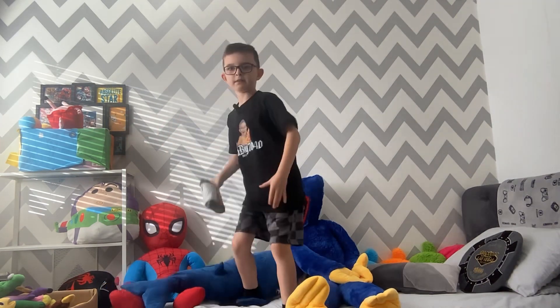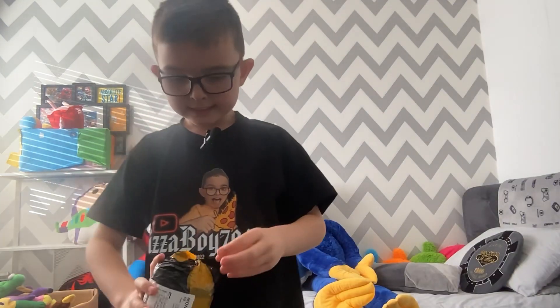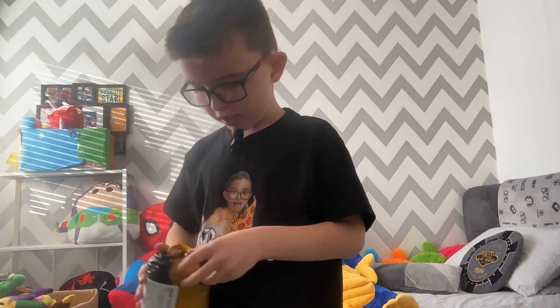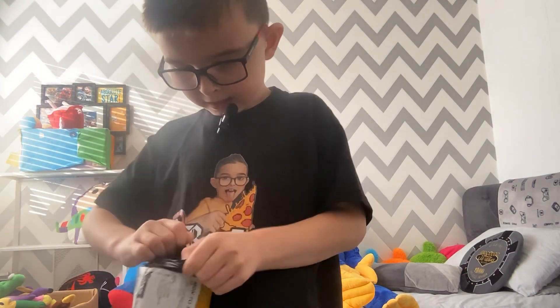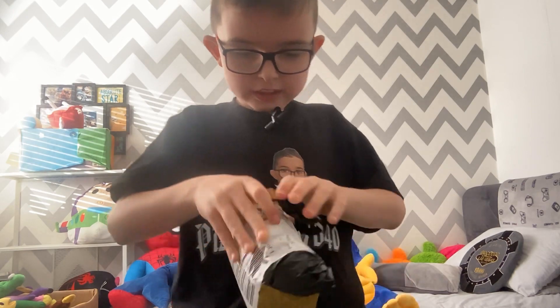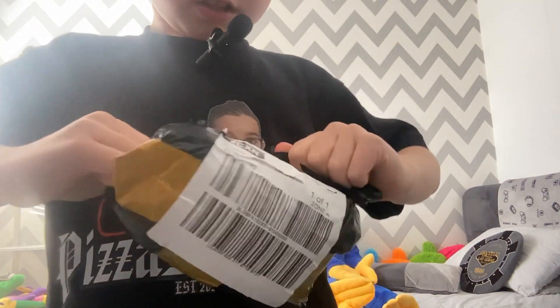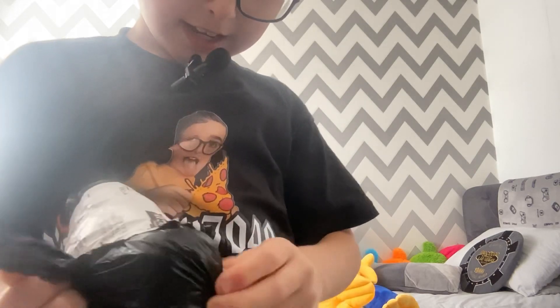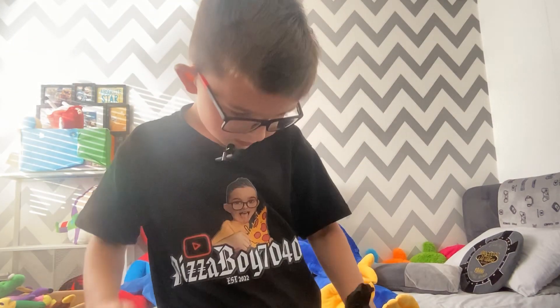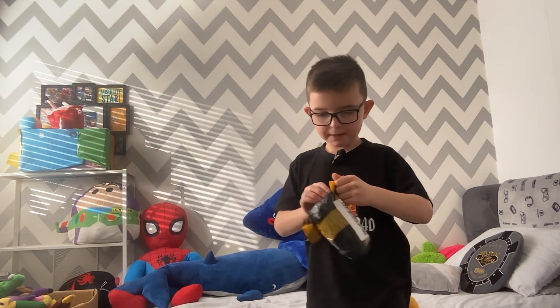Let's try and open this thing, man. That did not work! It actually broke open! There's still like two layers of this thing. That's so cool — they're hard as well. Oh my goodness! This is so hard to open.